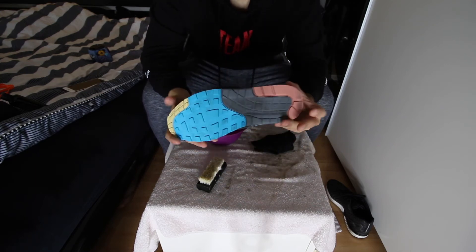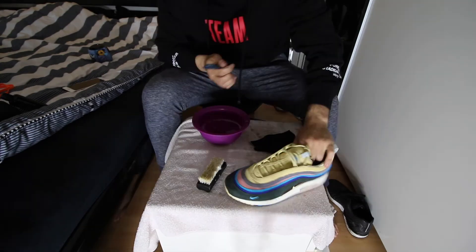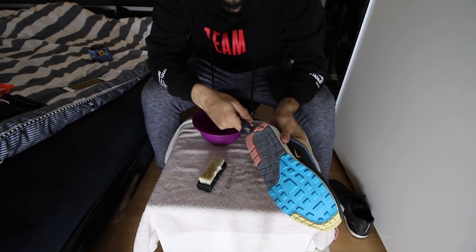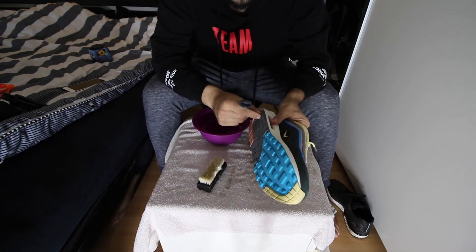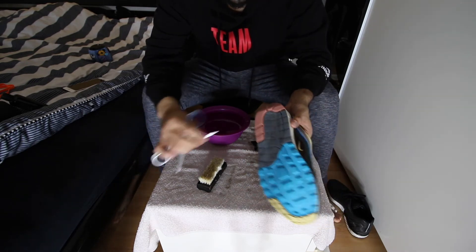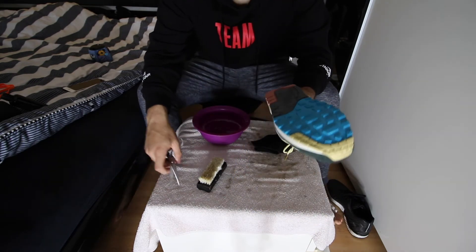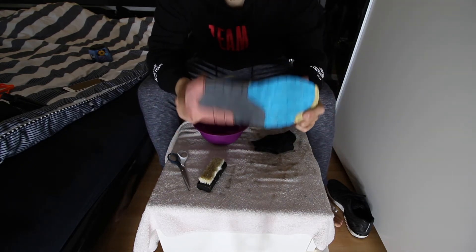I'm happy with the result — I love this shoe, I might double up on them. Just take the scissors and push between the lines to get debris out because stuff like glass and weird things can get stuck in a chunky sole like this. Always keep the sole clean.